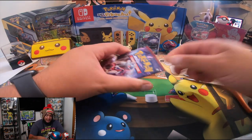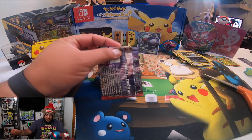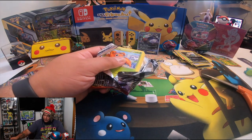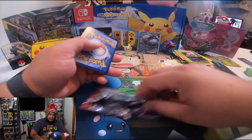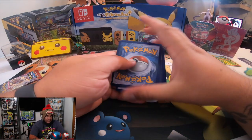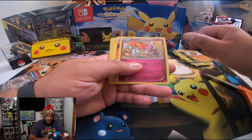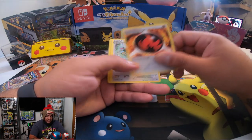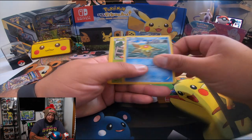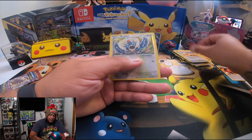Put that inside — one, two, three, and four. We've got Delphox, Fletchling, oh Energy, Druddigon, Paras, Staryu, Skiddo, Bronzor, Meowth, and Reflect. That's the second to last from the Breakthrough box.